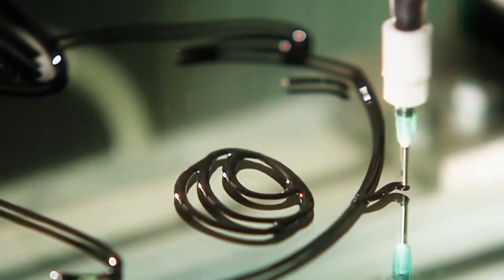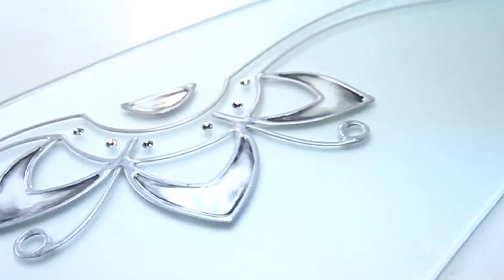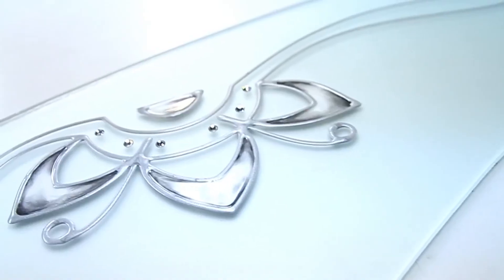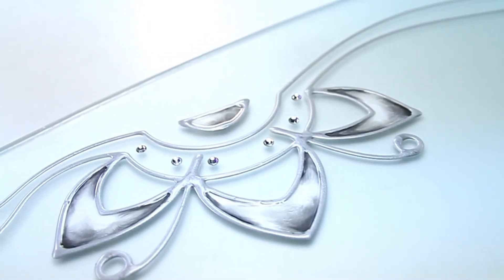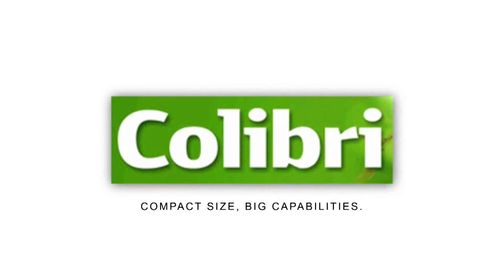The Colibri DN-0924 stained glass machine is ideally suited for applying a decorative two-component polymer outline to glass and other smooth materials. Colibri — compact size, big capabilities.